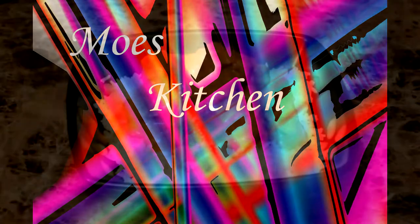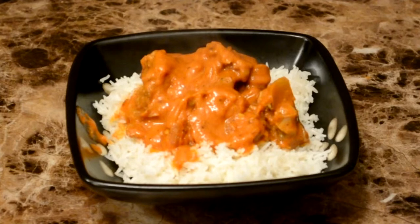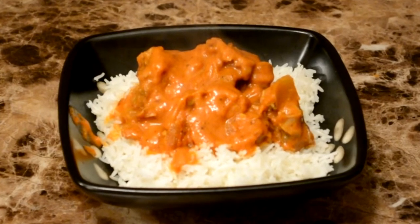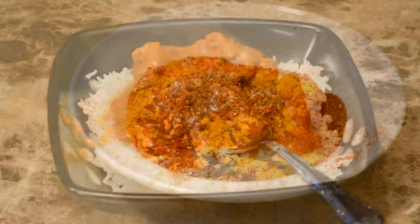Hello everyone, welcome to Moe's Kitchen. Today we're going to make Chicken Tikka Masala. This is a very North American style recipe, which means it's a very quick and easy recipe. We're not going to toast all the spices and do all the frying — that'll be a different video. This is going to be more of an introduction. Anyways, let's get started.